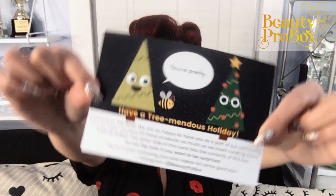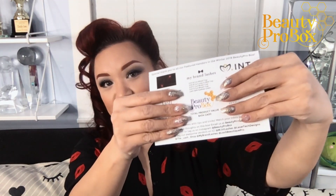Welcome to another video for the Winter 2019 Beauty Pro box series. One of our featured vendors is California's own The Lash Shop. Let's talk about what you got. First, if you take a look at your Beauty Pro box postcard, you will see a coupon code for 20% off your next order with The Lash Shop. A huge thank you to Stephanie.